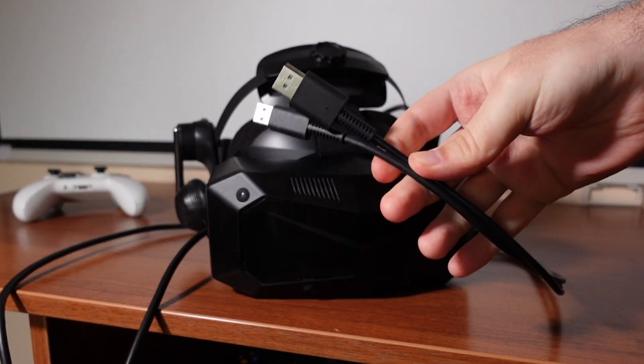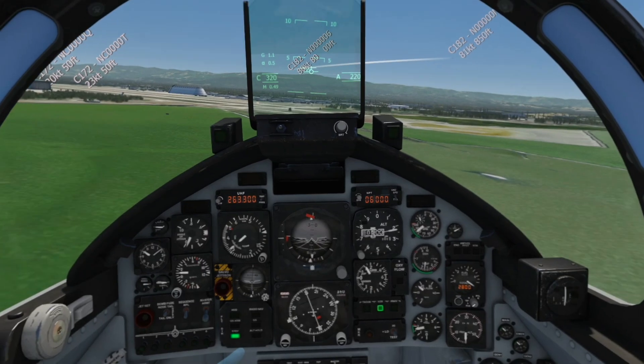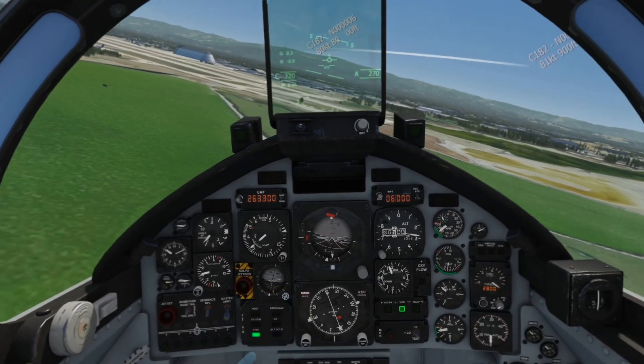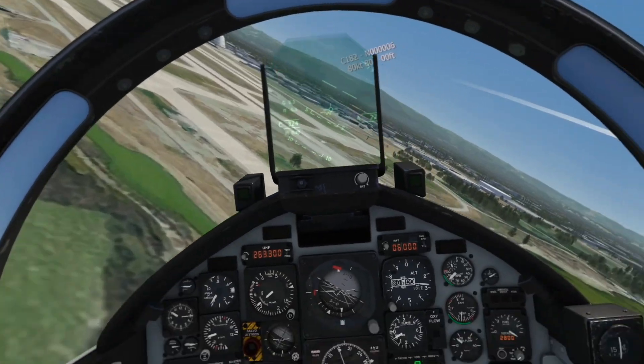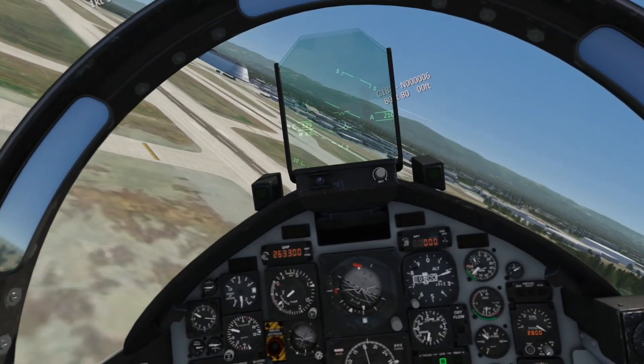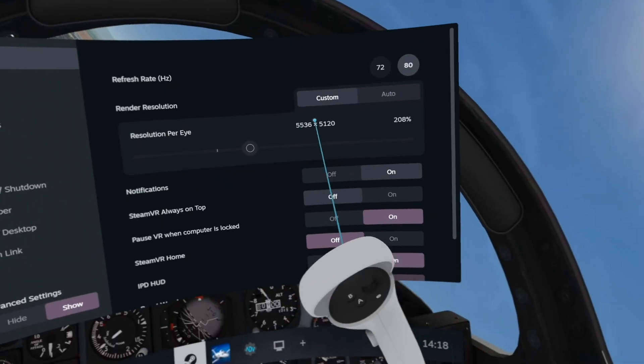Here is a Pimax Super with a fake DisplayPort cable, and here is a new wireless headset. I can still read even the smallest subtext on these dials and all buttons — easy. It literally looks exactly the same as flying with a Super. But this is wireless.